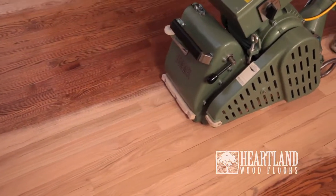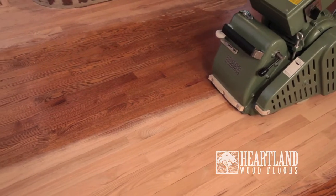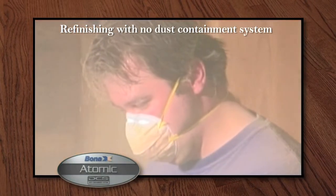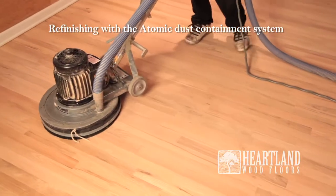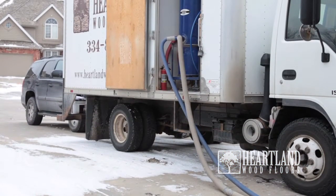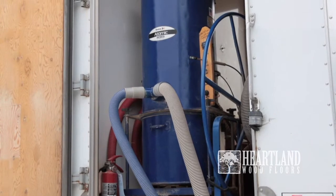The dust containment system we use only creates a minimal amount of dust when sanding. Currently, Heartland is the only company in the Omaha area to offer the most powerful dust containment system available. The atomic dust containment sanding system we use has more than double the suction power, and the dust is contained outside your home. The gas-powered vacuum extracts the dust from your home through large hoses and contains it in mounted canisters inside the van, ensuring the majority of the dust is not only contained but removed from your home to offer the healthiest and cleanest form of sanding.